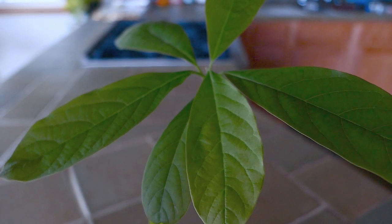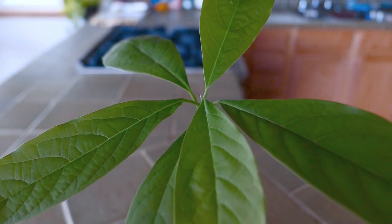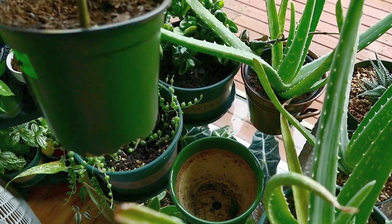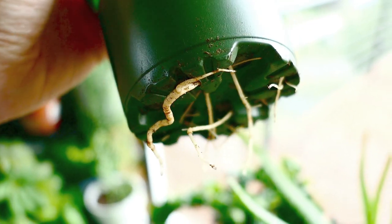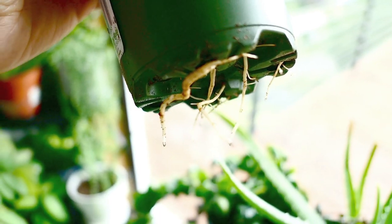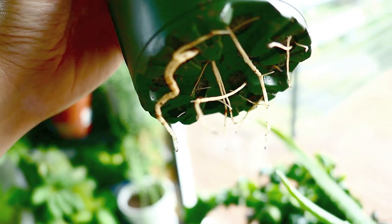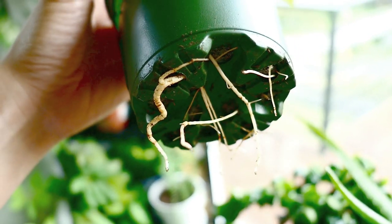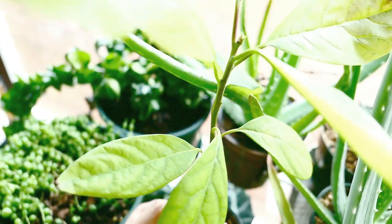I love avocados so much — I eat them probably three times a week. I'm not expecting this particular plant to yield any fruit because they need a much warmer climate. I keep it positioned where it gets the most sunshine, but it's wintertime right now. As you can see it is growing quite nicely; it's even starting to get a little root-bound and I might consider repotting it in the next few weeks.